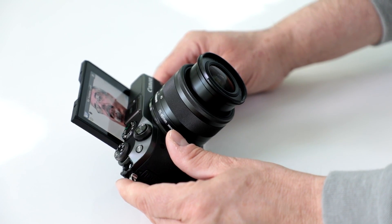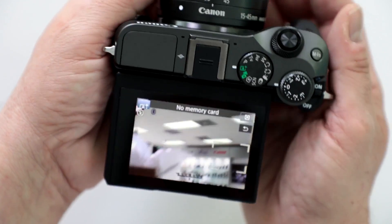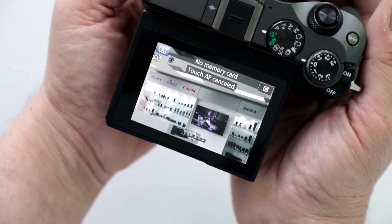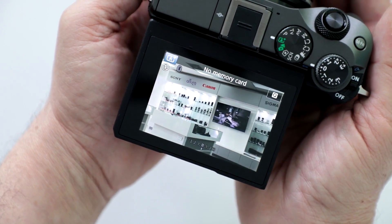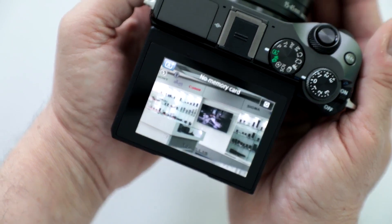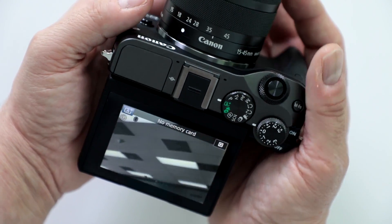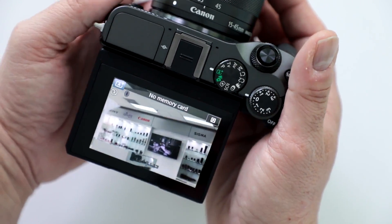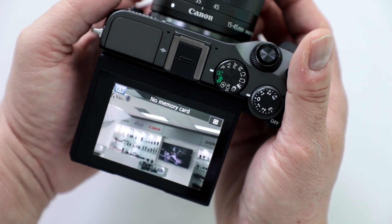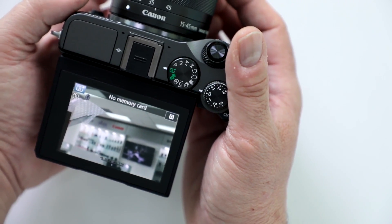You can shoot up to 9 frames per second thanks to the new Digic 7 image processor, at up to 25,600 ISO — with up to 17 frames in RAW. You also get 5-axis image stabilization when you combine the electronic stabilization with the image stabilization on the lens, which in this case is the 15-45mm with built-in IS.